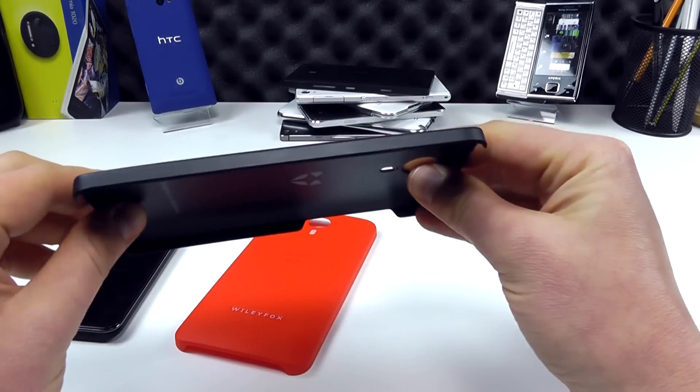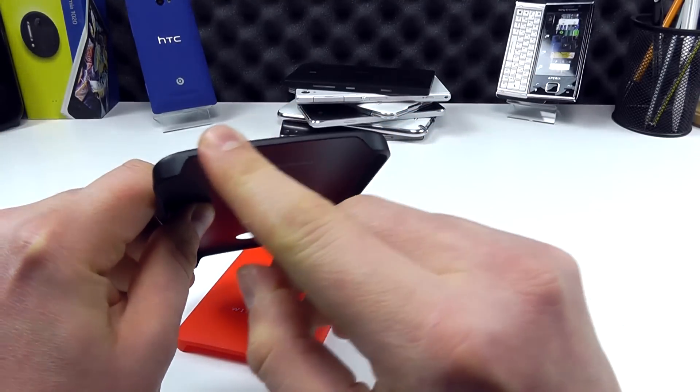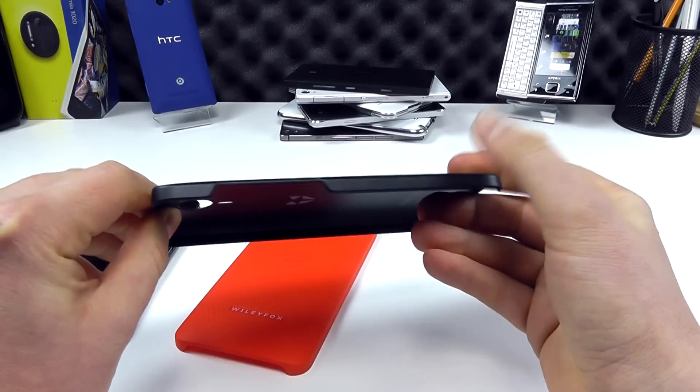If we take a look at the sides, we can see that they are actually smooth, but you can see how they've been contoured to the device to allow ports and controls to still be accessed whilst the case is fitted.